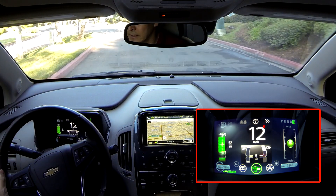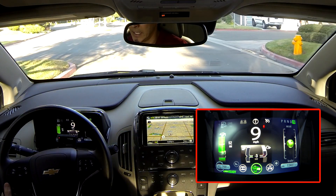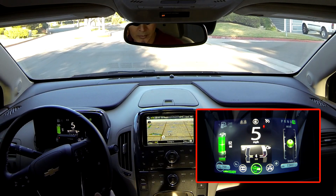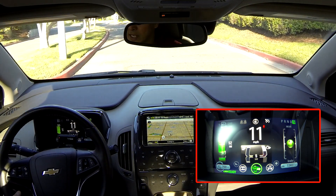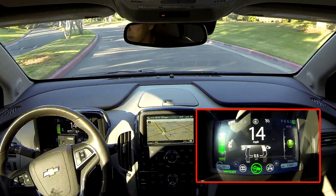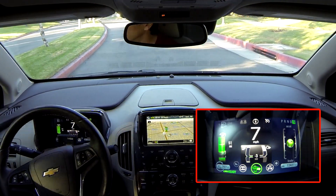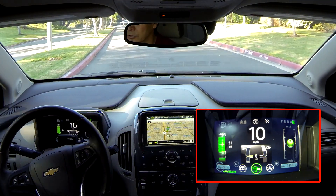If you notice, I'm driving in L mode — low gear — which I do pretty much 100% of the time when I'm going forward. My range right now is 52 miles. I average around 50 per day. Driving in low and keeping an eye on the power gauge is a great way to maximize your electric miles.